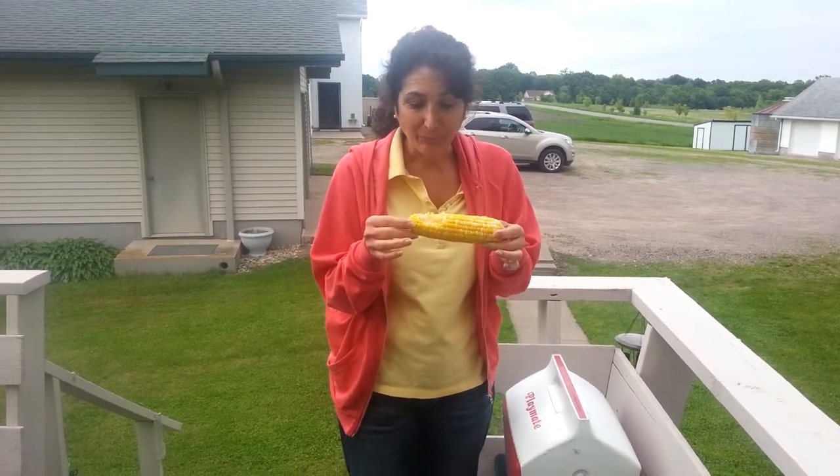So the cooler corn actually works. Now you know how you can get a lot of corn for a lot of people — really super simple. That's good.